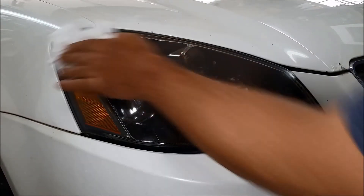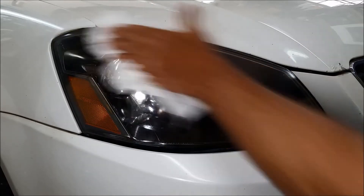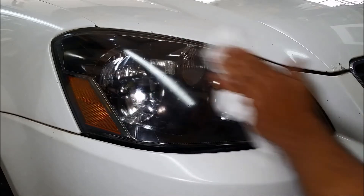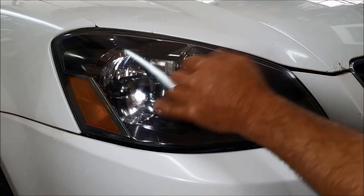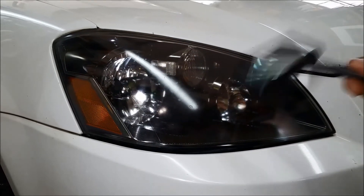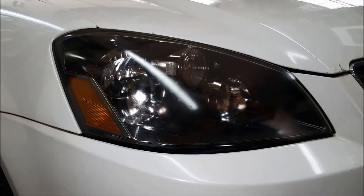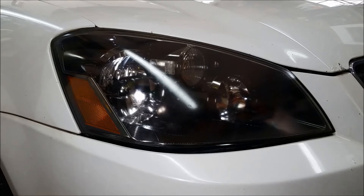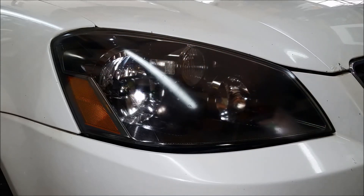Already it looks much better. Two things have happened: I've taken the craters down a little bit and filled them in with polish. So it's half fixed and half a mirage — I've only filled the craters, not fully eliminated them. You can keep doing this as much as you want. If you want to be more aggressive, step up to a 4,000 grit sandpaper, then go to a rubbing compound, then a polishing compound — the idea is just to get this as flat as it should be. I don't think that's going to be necessary here, but we'll hit it with a little more polish.